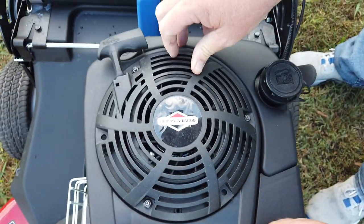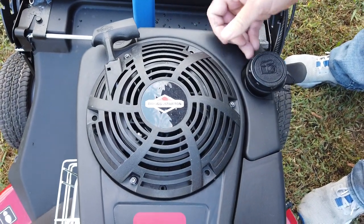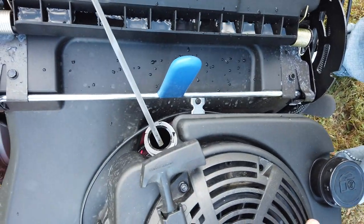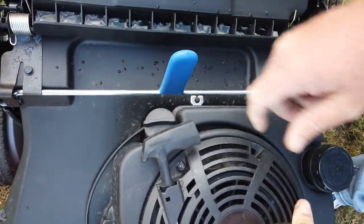You can pull start it as well as electric start, and we'll go over that here in a minute. To check the oil is right here — just twist it, pull up, check, and go back down.